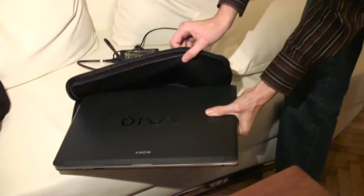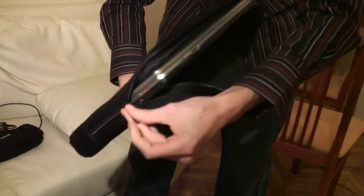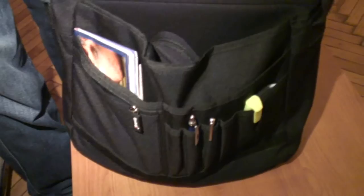The first step is really to get a good carrying case that fits all the peripherals and accessories that you are going to need to carry with your laptop. Use a case that isn't obviously for a laptop so that you deter people from stealing it.